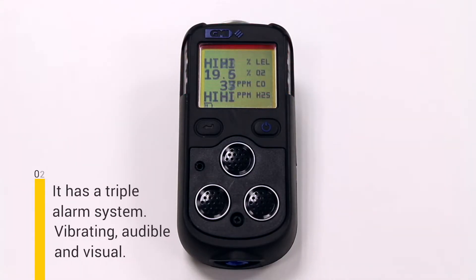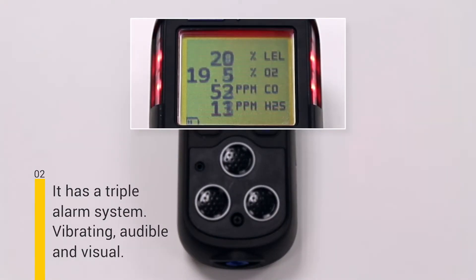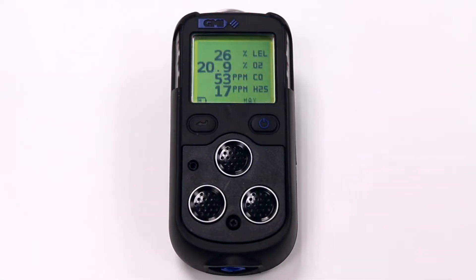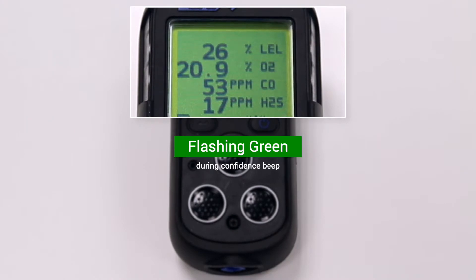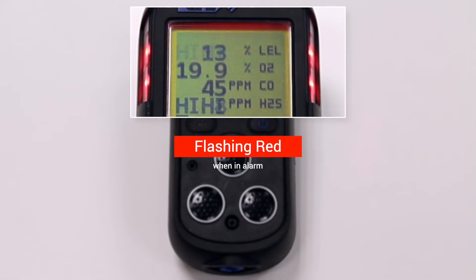Number two, it has a triple alarm system which will alert the user to gas. This includes a vibrating alarm, a loud audible alarm, and a flashing visual alarm. The visual alarm will flash green during its confidence beep to show the instrument is ready for use, or red when the monitor is in an alarm condition.